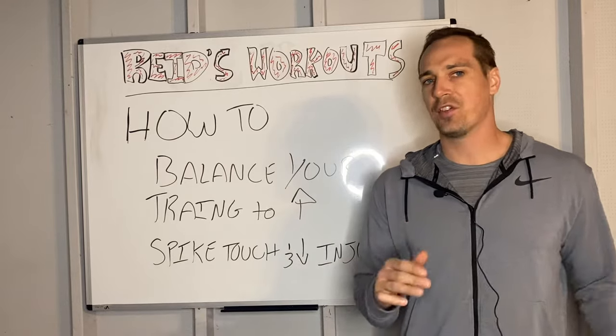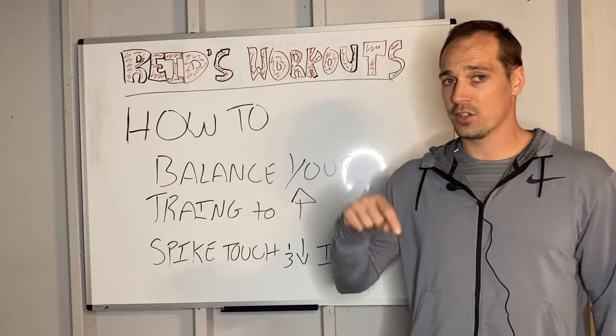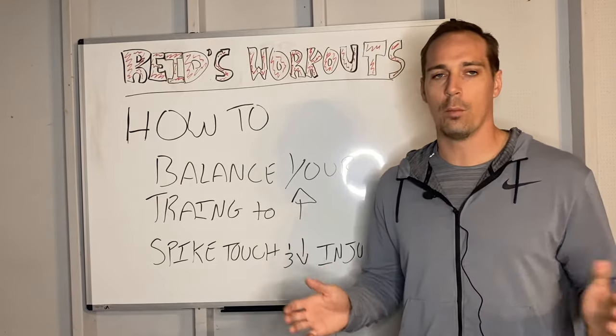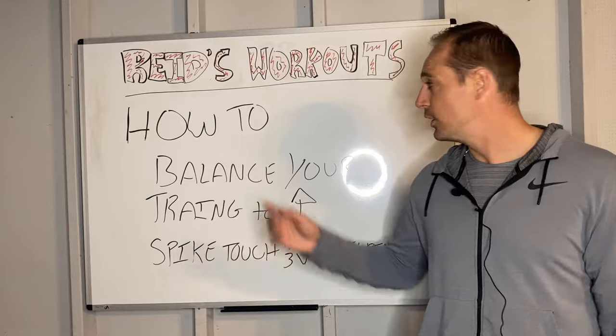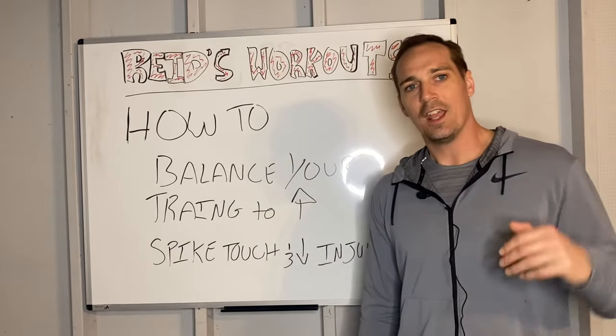You're not much different than every other volleyball player. You want to increase your spike touch and also reduce your injuries. But what if I told you you could be doing the best workout program in the world and receive very little results, because you're missing the most critical factor: how to balance your training to increase your spike touch and decrease injuries.